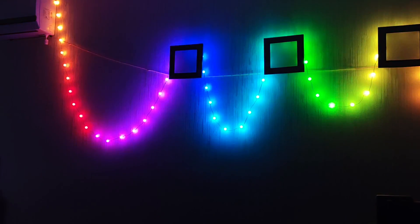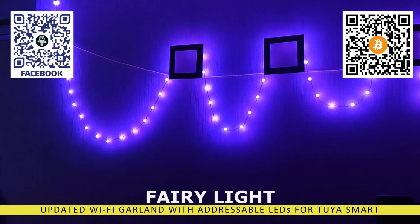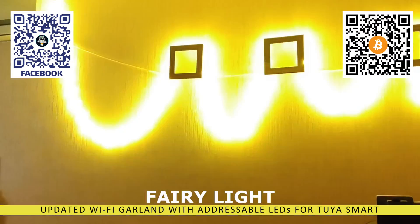Hello friends. In this video, I will talk about the second version of the addressable garland for the Tuya Smart ecosystem, controlled via Wi-Fi.